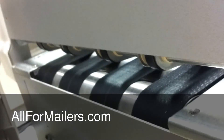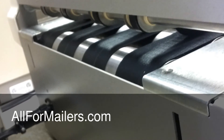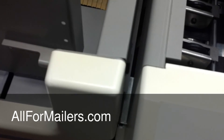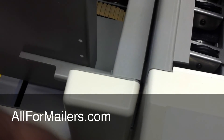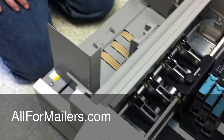Now you want to slide your feeder in. You want to line up this pin with this slot and this pin with this slot. You're going to have to pick it up, line them up, and then just drop it down. At that point, your feeder's hooked up and you're ready to go.